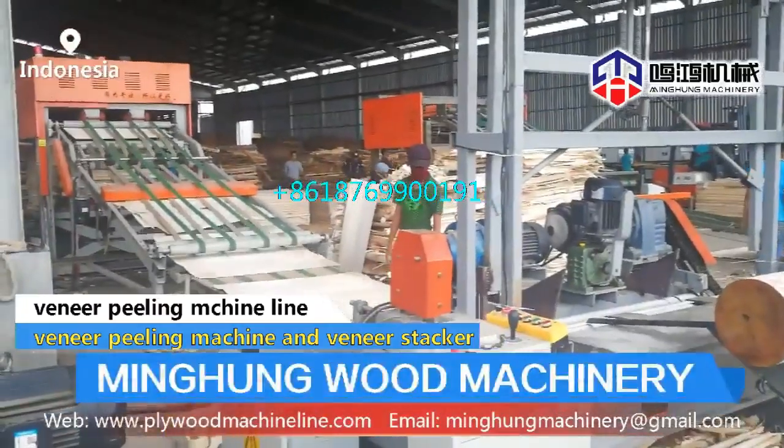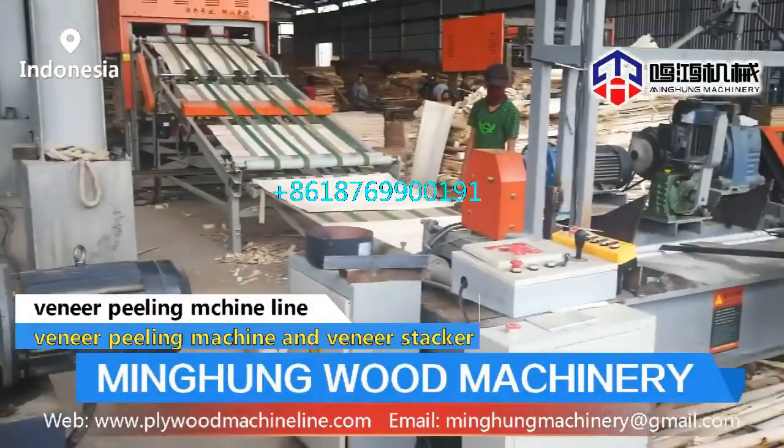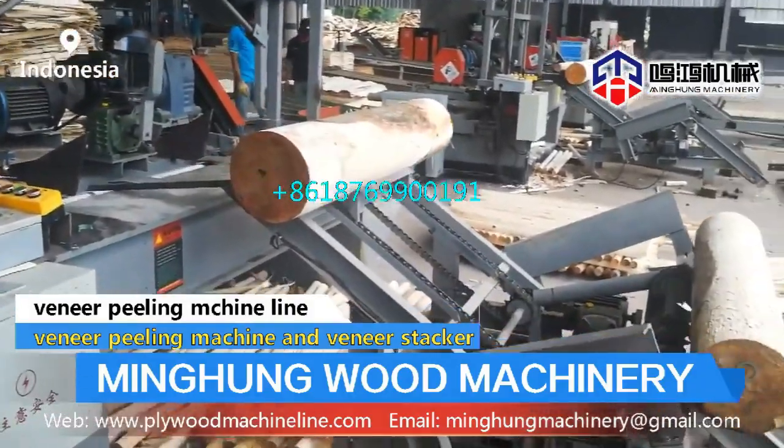The wood debarker comes in 4 feet and 8 feet sizes. The maximum diameter can be 700 mm. Using a wolf roller, it easily removes wood bark. You can also add a wood crusher to smash the wood bark.